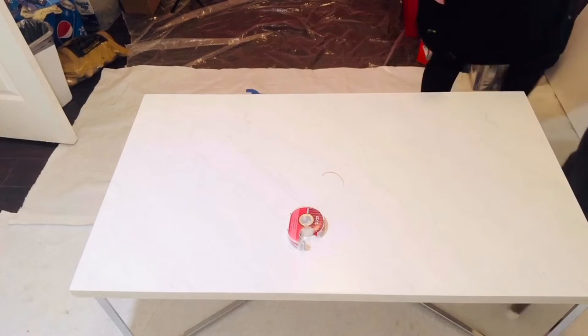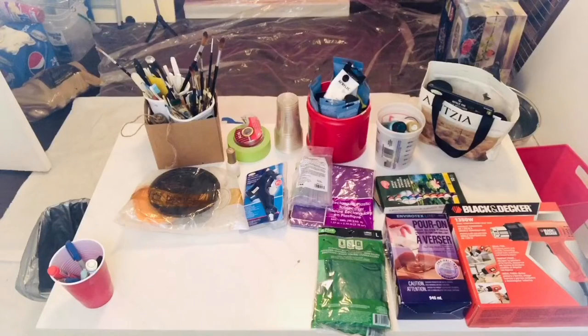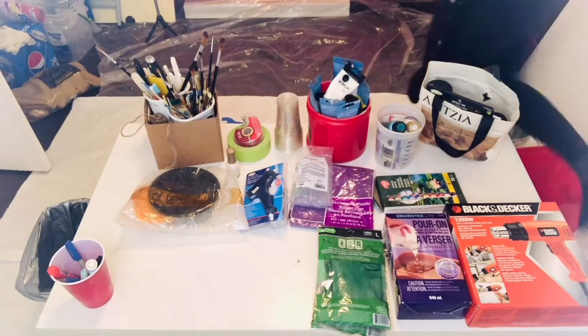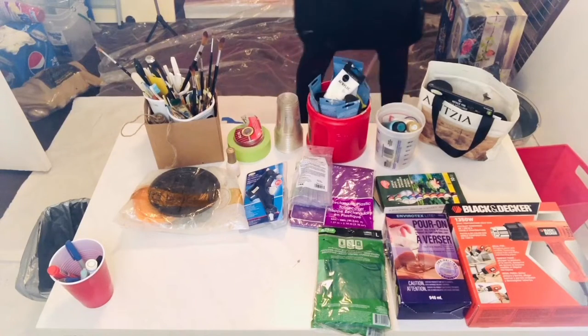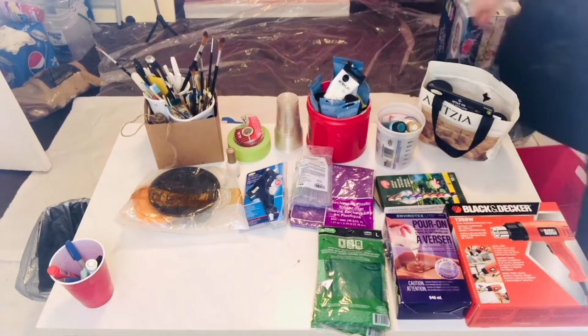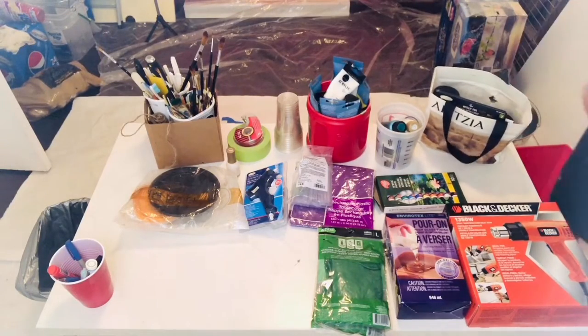And that's my cat Luna — you will see her popping in and out of my videos. Here are some random supplies I already had and some I purchased for my project. I've provided a list in the description below of some essentials, but I recommend looking up what you need individually based on which project you're doing.